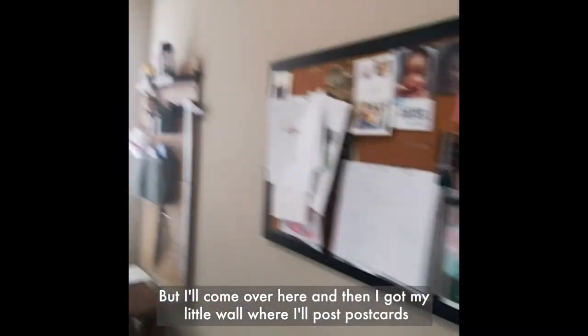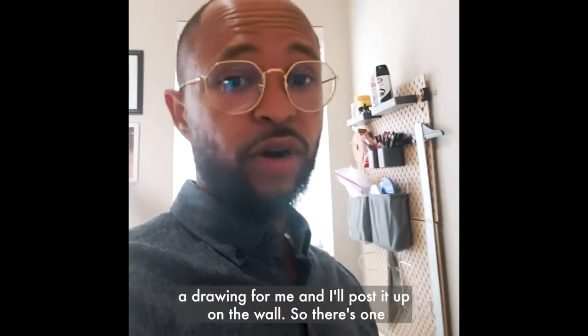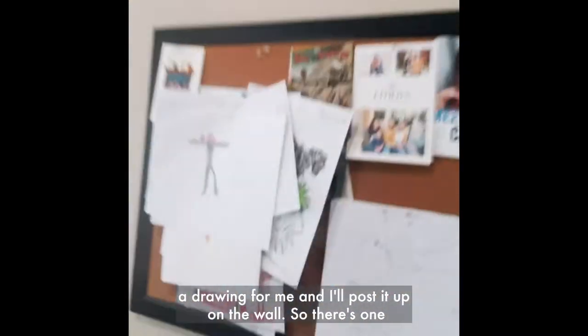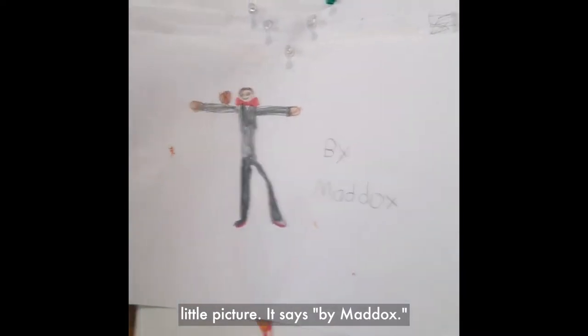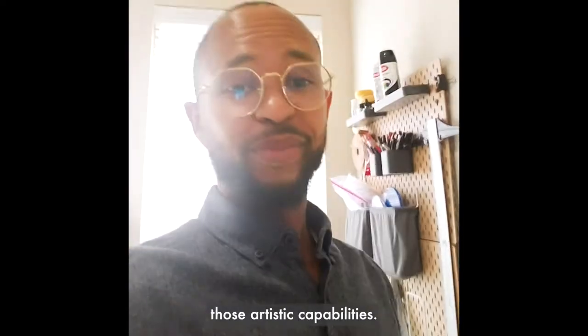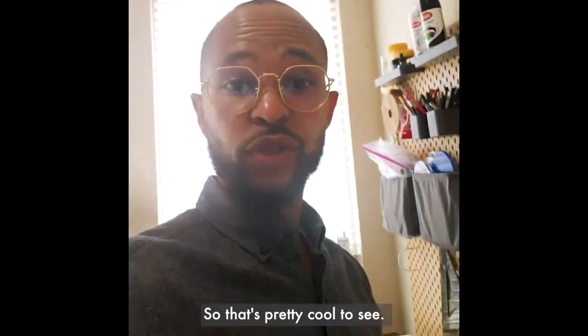Over here I've got my little wall where I'll post postcards if someone sends me one, or my son might do a drawing for me and I'll post that up. There's one little picture that says 'by Maddox' — that's my son. He drew me something, so he's already picking up some artistic capabilities. That's pretty cool to see.